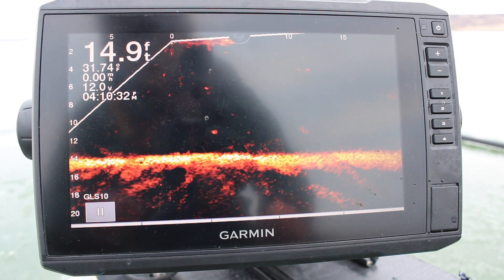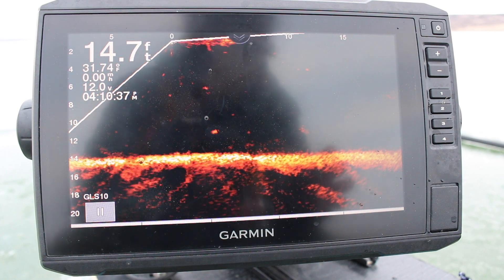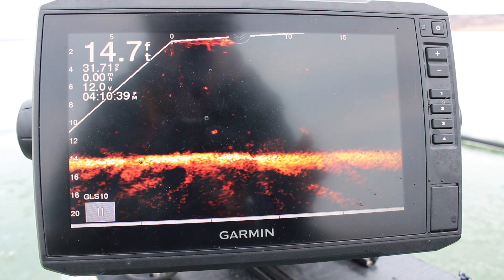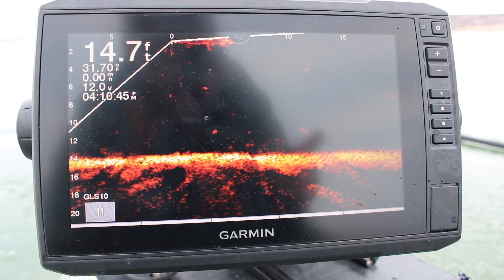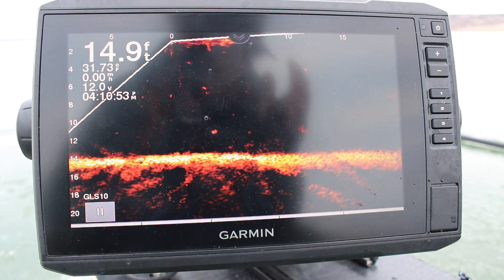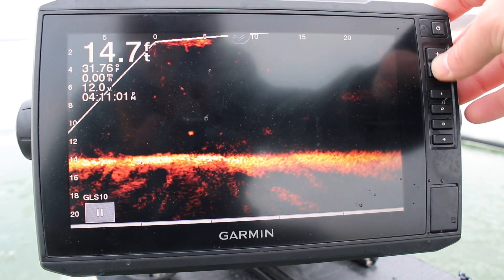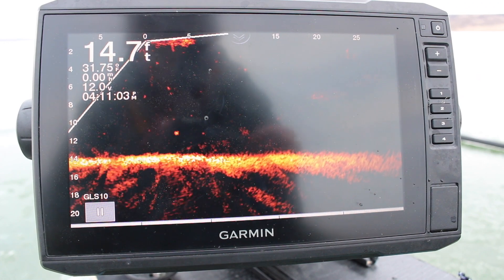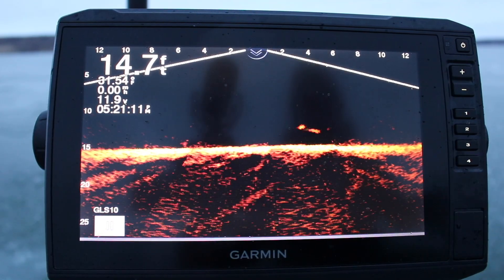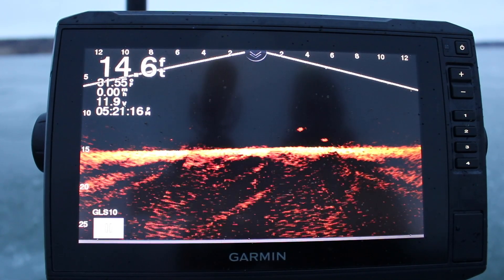It's really useful — the other day I lined my holes up perfectly and I could see my tip-up while I was jigging. Some may say it's cheating, and I totally agree with them, but it's not necessary to have this — it's just super cool. The amount I've learned just from watching this LiveScope and how fish interact with your bait has been incredible.